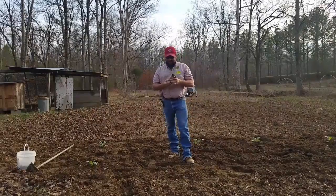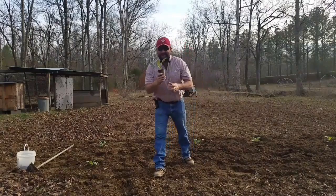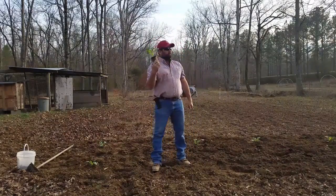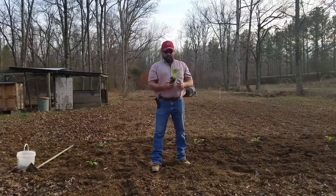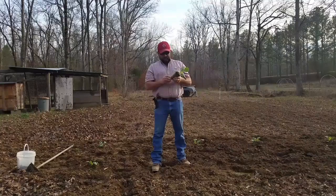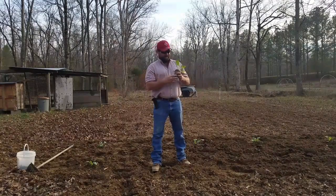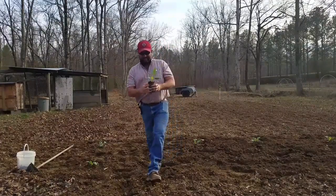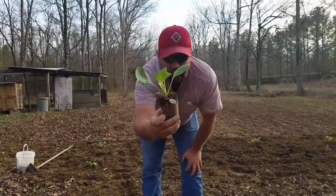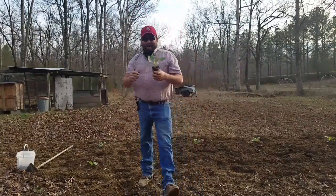I'm back to the Run and Rev channel, and you know what the day is? It's Valentine's Day. Oh my God, I've waited on this day for like four months. Now don't get me wrong, I love my girlfriend and she's good to me. But man, look at the curves on that cabbage plant. Oh my God, I love it.